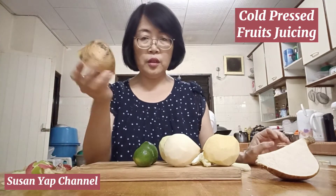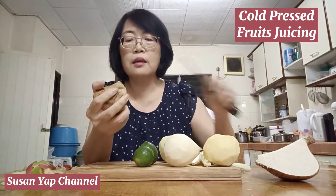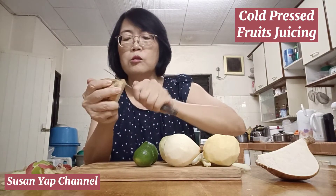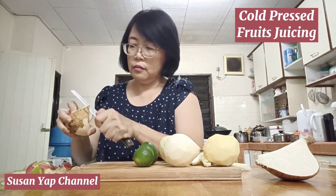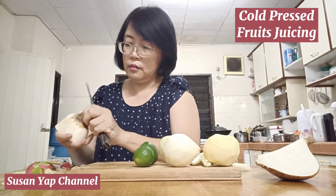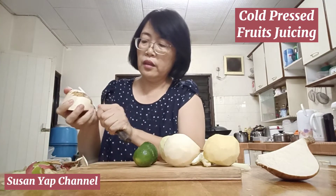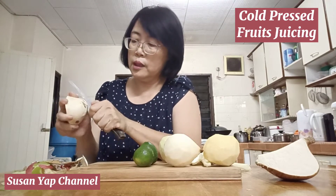I'm going to start to peel off the skin of the jicama. The skin is a little thick, so it takes a while to clean the whole thing.